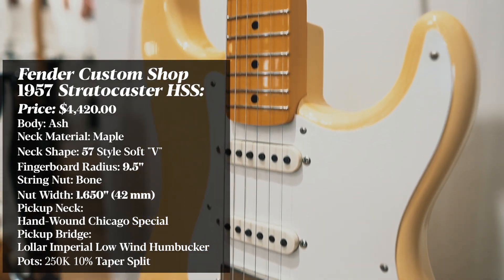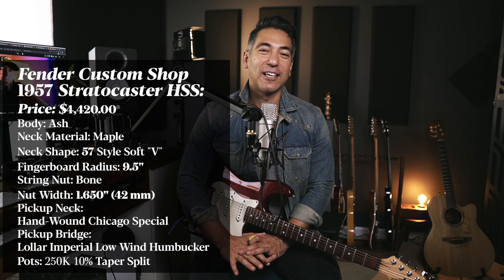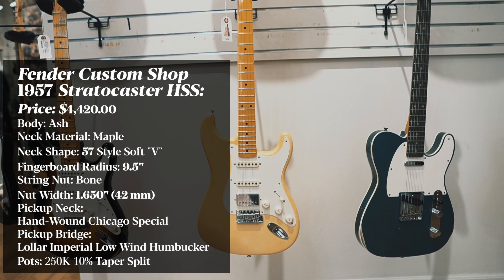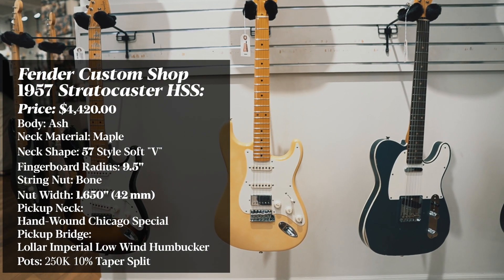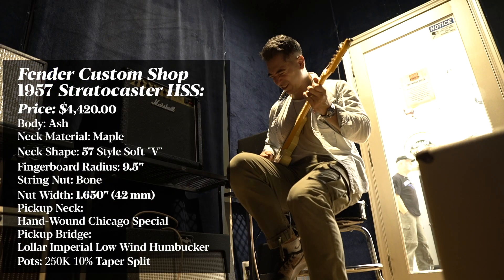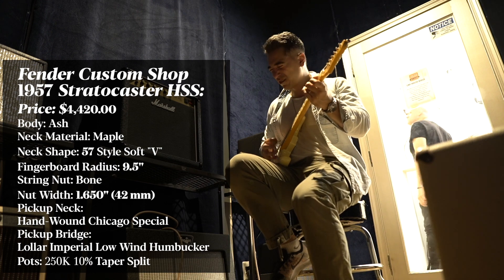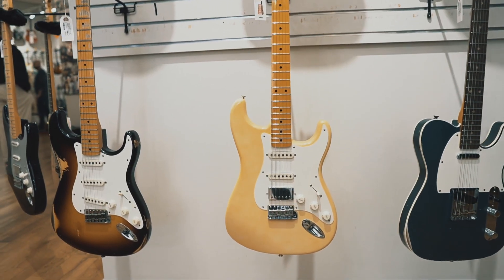Oh my god, this thing felt amazing — I wanted to steal it. It had a Lollar Imperial low-turn pickup in the bridge, the best-sounding pickup I've ever played. It sounds as good as my 57/08s in my PRS. What a great-sounding humbucker. If I had $4,400 to spend, it would probably go to this guitar. I could not put it down. I felt bad putting it back in the rack — I had to console myself that night knowing I wasn't going to hold that guitar again for a long time, perhaps ever.